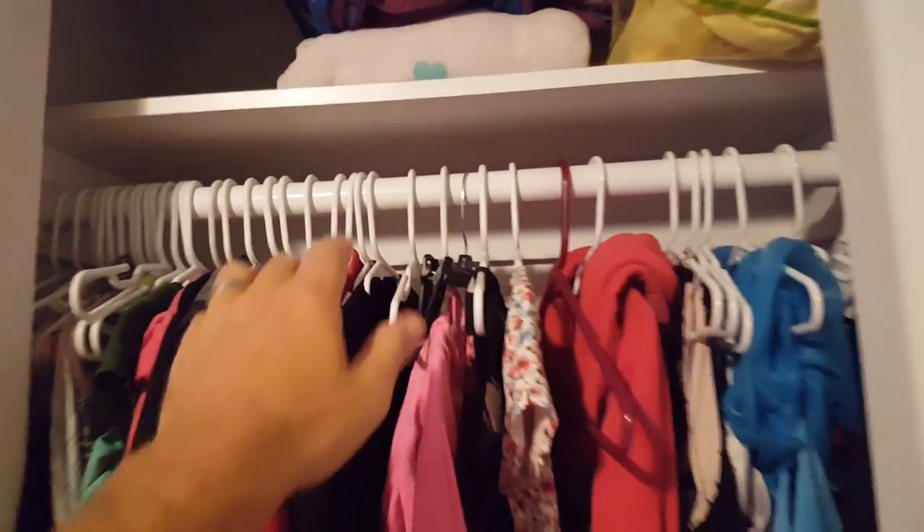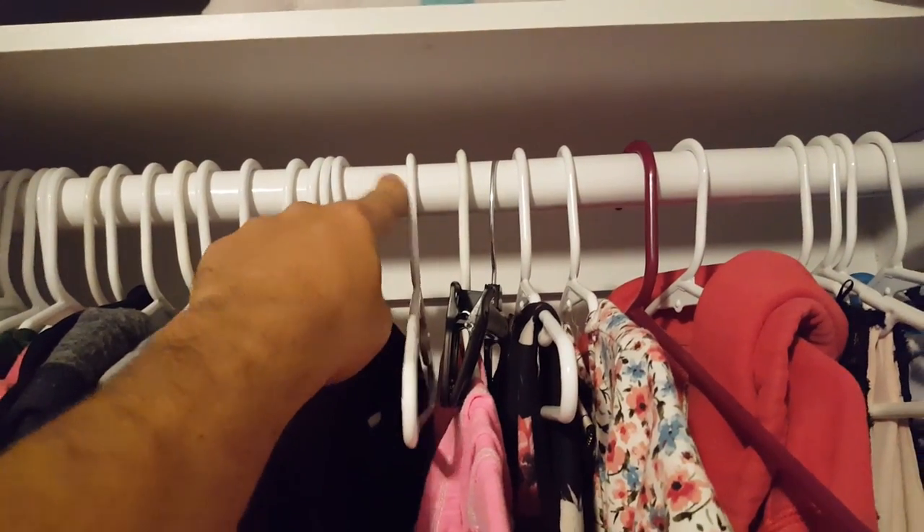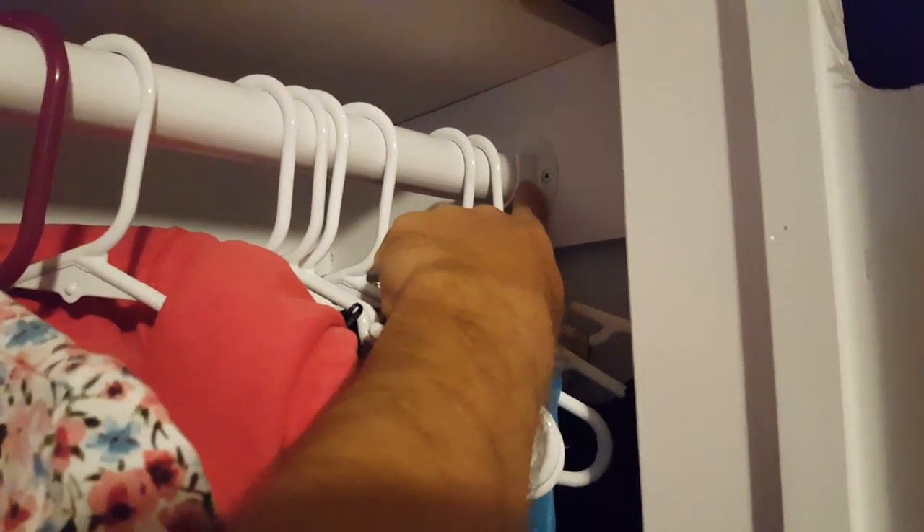So the clothes rods that I used, these are the wood core with the vinyl exterior on them, and then I've got metal brackets. Don't get the plastic ones — stick with the metal ones. They're going to last a long time, and they're way stronger.